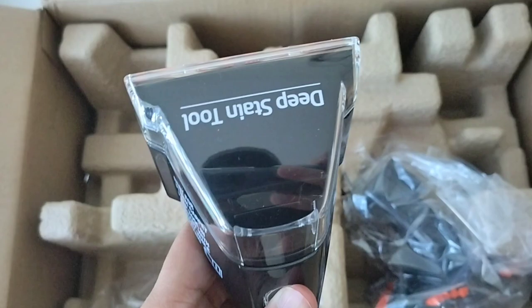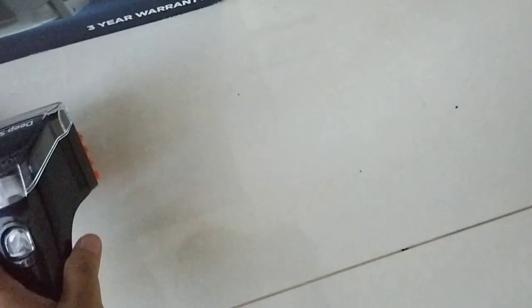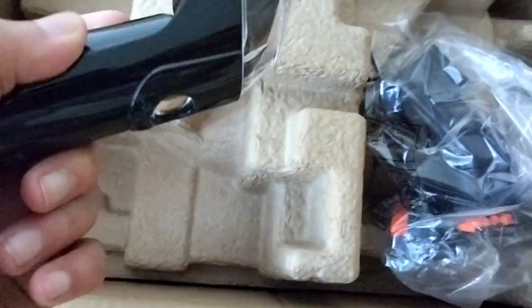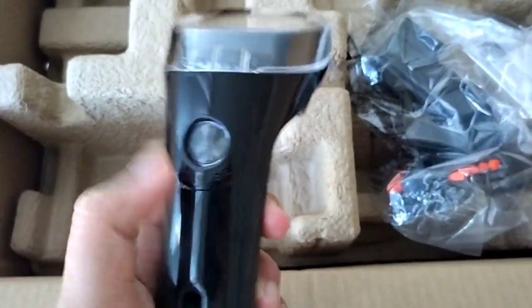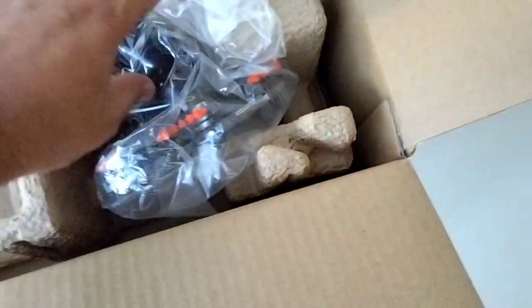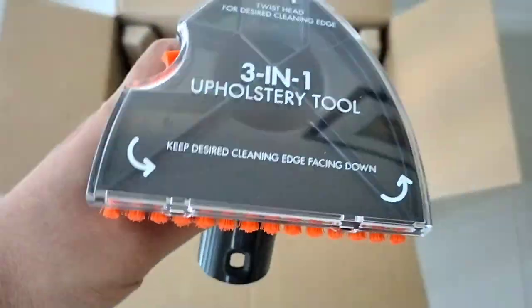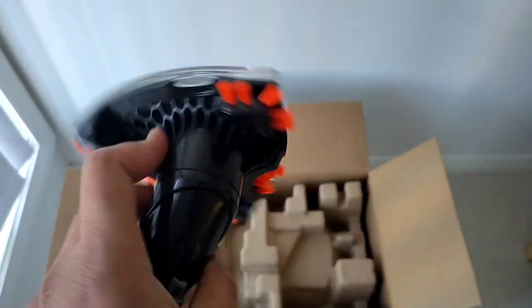This one is a deep stain tool which can suck out a larger amount of gunk from the upholstery. This one is a tough stain tool. And this one is the 3-in-1 tool used for stacked cases, edges, and things like that.